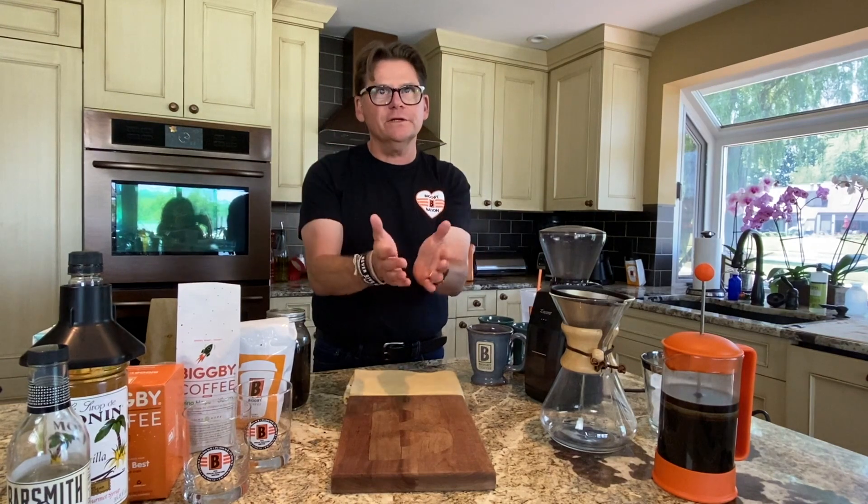Cold brew is not a hot extraction of coffee — it is a cold extraction. Cold brew is not cold brew because it's poured over ice. Cold brew is cold brew because it's extracted using a cold method. And the recipe for today is simple and easy.